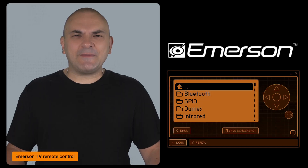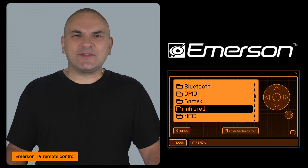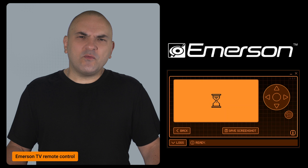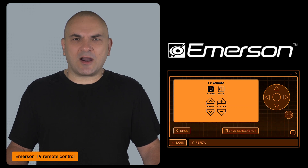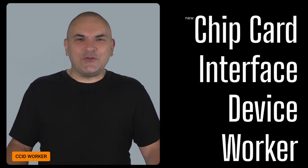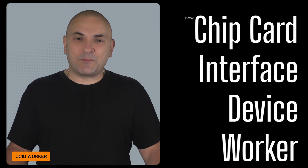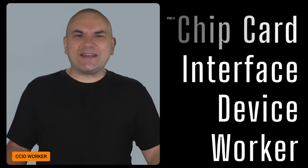First, the Flipper Zero team has added support for the Emerson TV Universal Remote. This means you can now easily control your Emerson TV with the Flipper Zero using the new IR definitions. Additionally, a new CCID worker has been introduced, which enhances how the Flipper Zero interacts with smart cards for various security tasks.